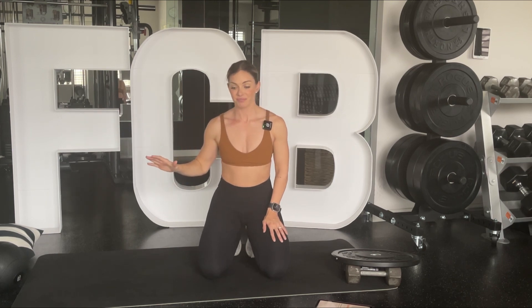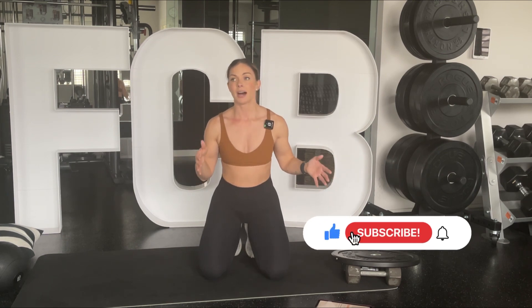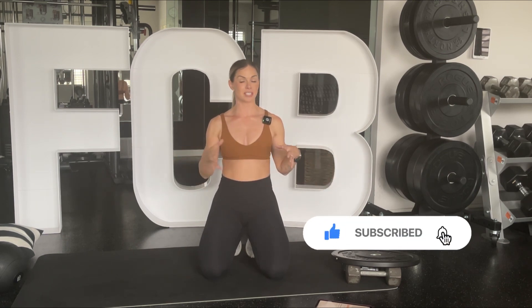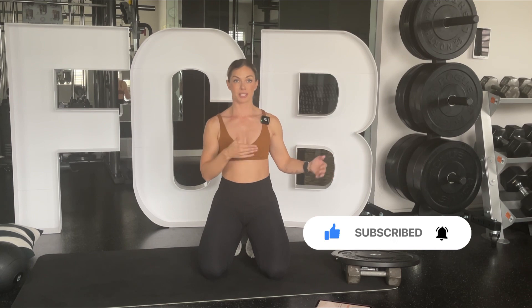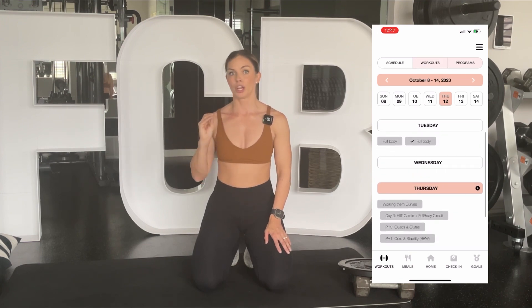My goal and my heart in doing this is that wherever you're at in life right now, you will leave this workout feeling healthier, stronger, and more confident. That is my heart and my hope for you today. We're just doing a block today — it should take around 12 minutes for the workout. This is just an example of one of the blocks. I hope you feel energized. Remember, it's just 12 minutes of your day. You got this.